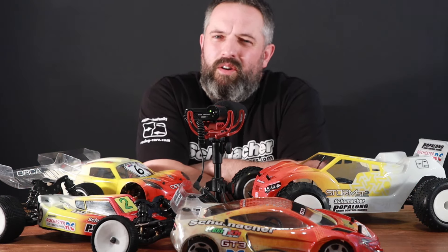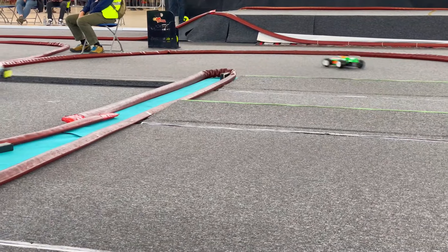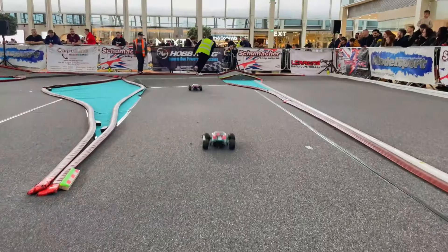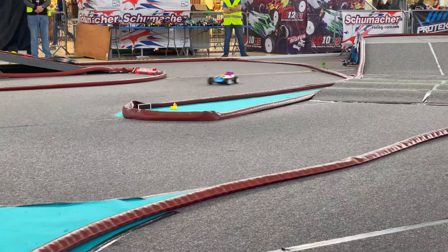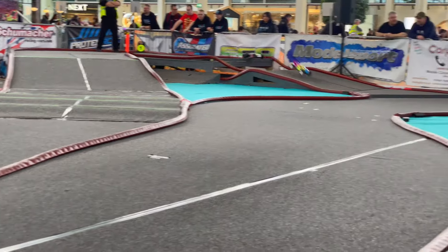If you're a regular to the channel you'll know that I'm a big fan of short course trucks, but I also quite like the look of the stadium trucks which were run at last year's MKGP. I'm gutted that I missed out, so I've bought myself the Storm ST2 from Schumacher and I'm really happy with how it's turned out. I thought I'd do a quick build video of the Storm ST, so let's see how it went.